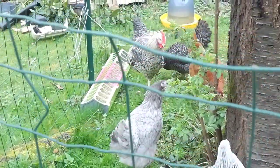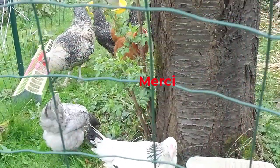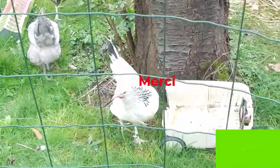Si vous êtes nouveau ou nouvelle sur cette chaîne, n'hésitez surtout pas à vous abonner pour suivre nos travaux. Découvrez la suite de nos astuces. Je vous dis merci et à très bientôt.